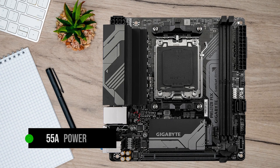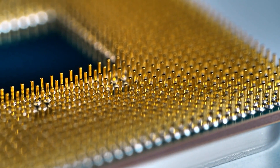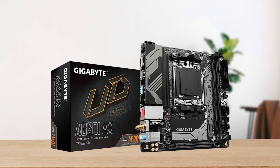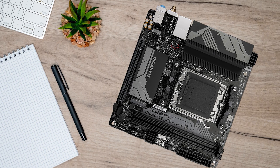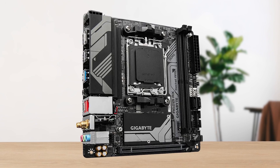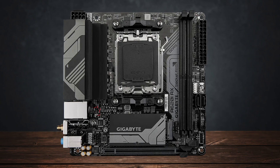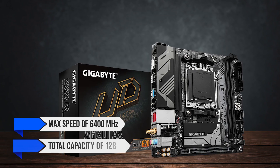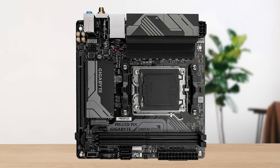For power delivery, there are 55A power stages for the V-Core, which should technically be enough for a processor like the Ryzen 7800X3D. Looking at the performance metrics, this board has no Gen 5 slot — both the PCIe x16 and M.2 are based on PCIe Gen 4 technology, which is quite fair for a board in the $100 price range. However, I would have liked to see more M.2 slots, since there's only one available. Support for memory speed is good, with a max speed of 6400MHz and a total capacity of 128GB.